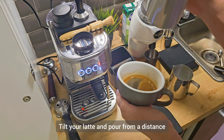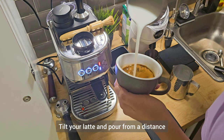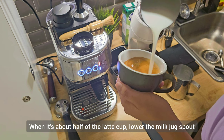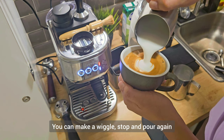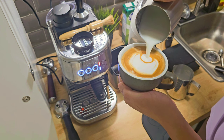Tilt your latte cup then pour from a distance. When it's about half full, lower your milk jug and wiggle. Then start pouring again and cut through to finish.